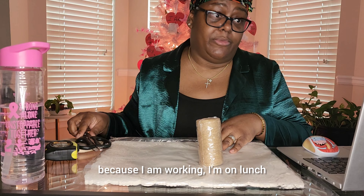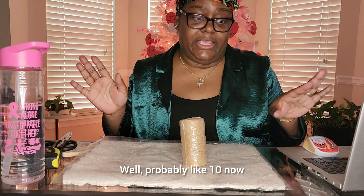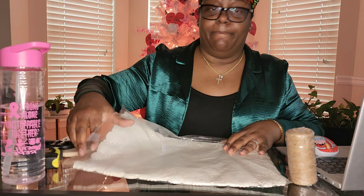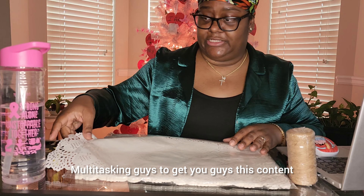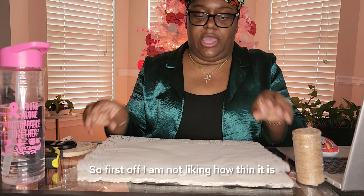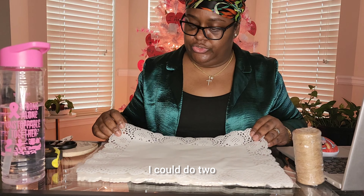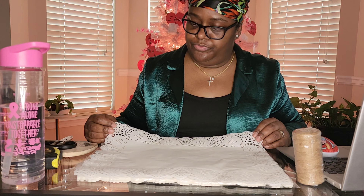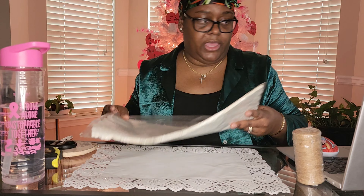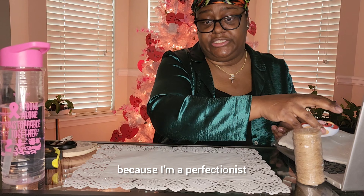Don't mind the computer because I am working — I'm on lunch and I probably have about 15 minutes, well, probably like 10 now that I've been talking. Multitasking, guys, to get you guys this content. So first off, I am not liking how thin it is. I could do two, but we're not going to do that. We're just going to go with the flow because I'm a perfectionist and an overthinker.